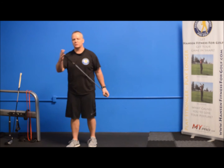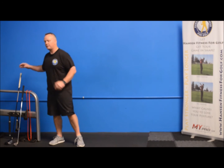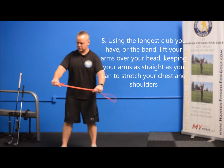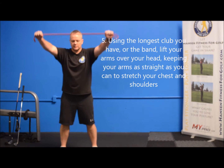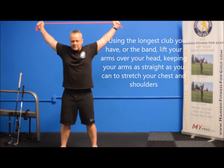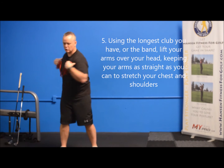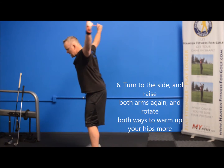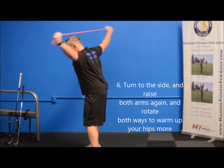The next exercise — I recommend using the longest club in your bag or the band. We're going to hold on to the band and go over our heads, keeping our arms as straight as we can, getting a big stretch in the chest and shoulders. That's going to help you turn more throughout the day. Then once you've done that, we're going to go all the way back and do that rotation again, warming up the hips a little bit more.